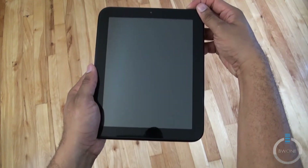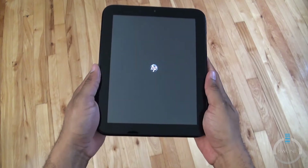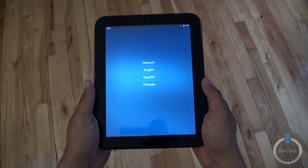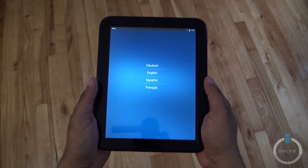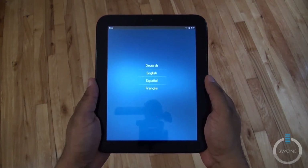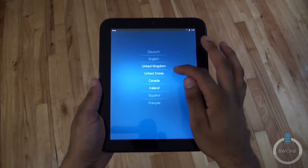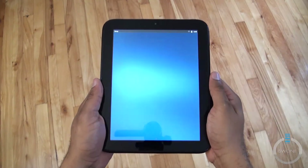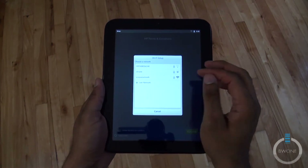Powering it on — the device has the latest version of webOS, which is webOS 3.0. We're finally at the setup screen; that was a pretty lengthy boot-up, hopefully just for the initial startup. We'll select English, United States, and confirm.